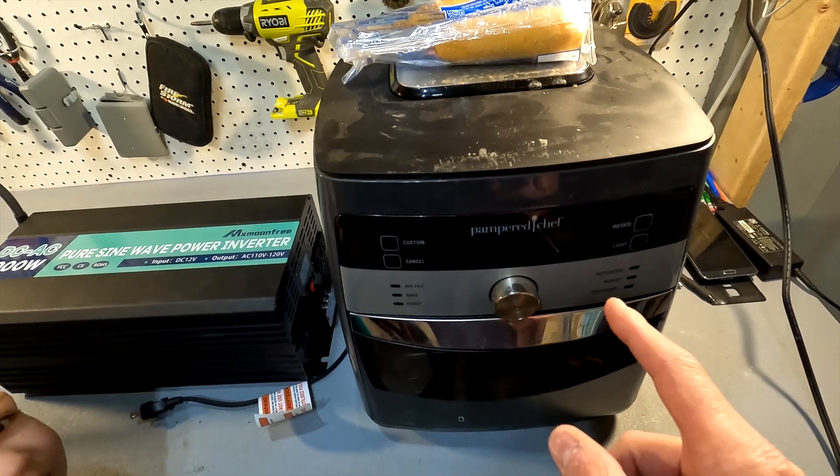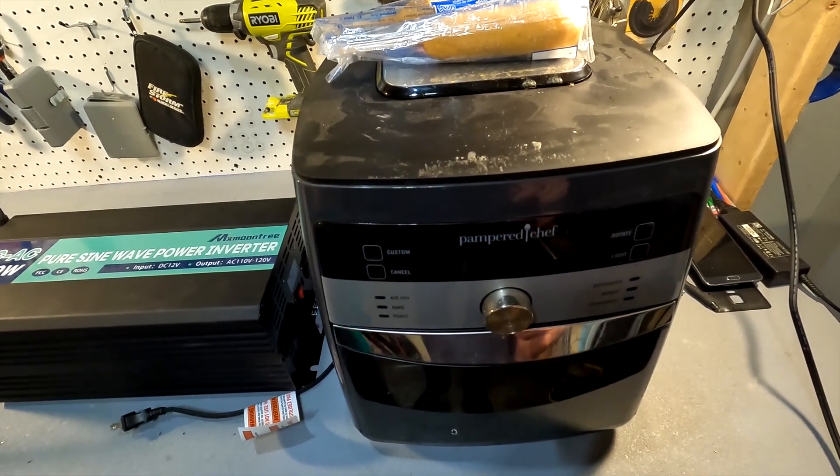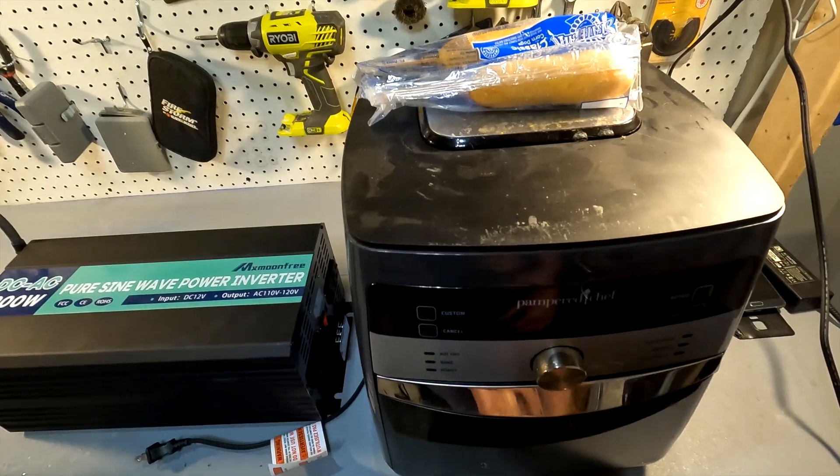I wanted to make sure I used an inverter that had plenty of power, because I'm not testing whether the inverter will work — I am testing this one single battery. We're going to be cooking these corndogs with this Pampered Chef air fryer, which says at the bottom it will use 1700 watts. Theoretically, that battery should not be able to power this because one 12-volt 100 amp-hour battery should max out at around 1200 to 1500 watts. So if the air fryer pulls 1700 watts, we should get an error and the battery should shut down.